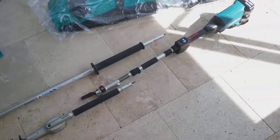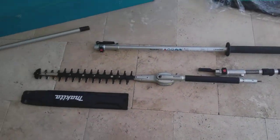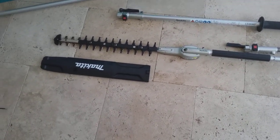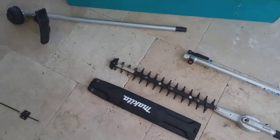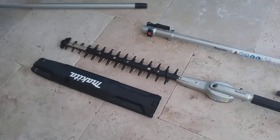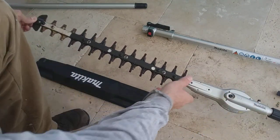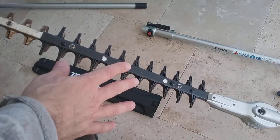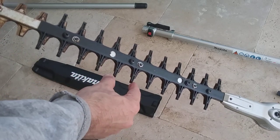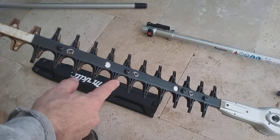What's badass about this thing is the motor is back at the rear. That helps you in terms of leverage, with the weight being on that side. A lot of them have the motor up by the cutting head, which causes a lot of problems when hanging that weight out over the mangroves. Some of these hedgers are wimpy — they've got a small bite. You can see the width of this thing is going to take a serious branch, and it cuts it like butter. This thing is badass. I'm not kidding.